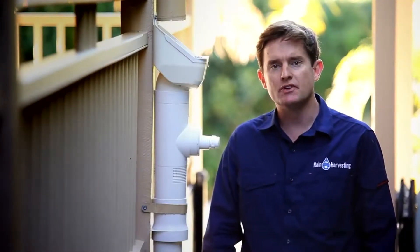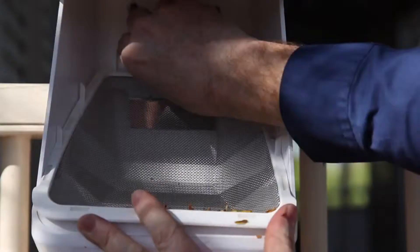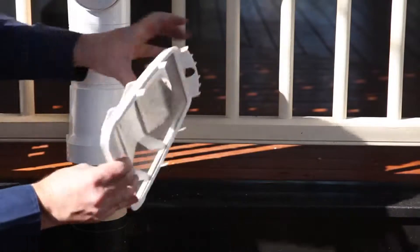Clean Rain is mostly self-cleaning, however it may require occasional maintenance in order to keep it functioning at an optimal level. If cleaning is required, simply hose or brush off any debris on the screens.